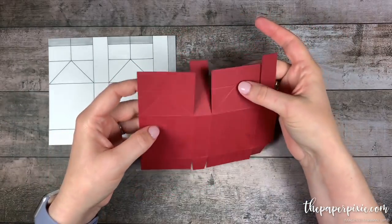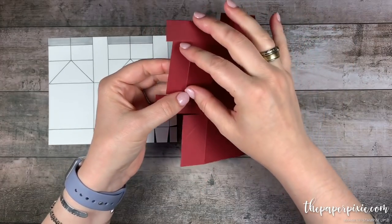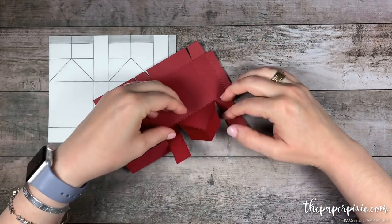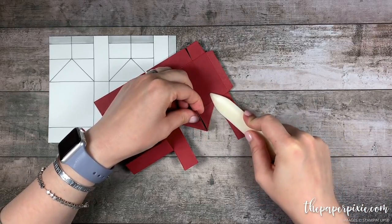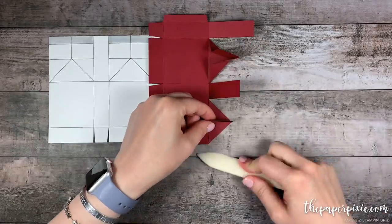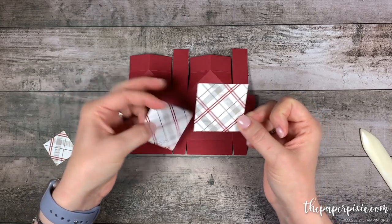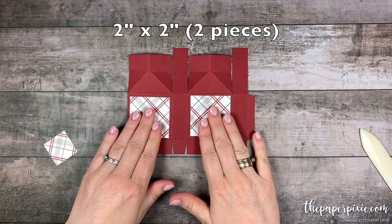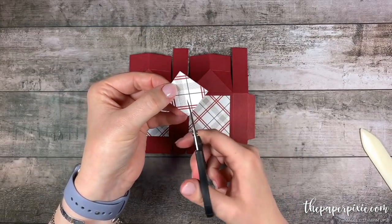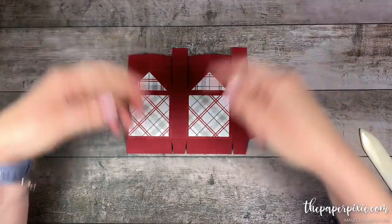Now the next thing we can do is come in and fold and burnish on the remaining score lines. For the little short score lines and the diagonal score lines, I'm just going to slightly bend on the diagonal and then pinch so it looks like this. Now what we can do is fold these diagonal score lines flat and then come in and burnish them. And you can start to see that house top coming together. Before we put this box together I'm going to go ahead and glue some designer series paper. I have two pieces of the Festive Farmhouse designer series paper that measure two inches by two inches — we're going to glue those down to these sections. Then I have one square that measures one and a quarter by one and a quarter and I'm just going to cut it at the diagonal from corner to corner, and these two pieces are going to fit up here in our triangle house top.